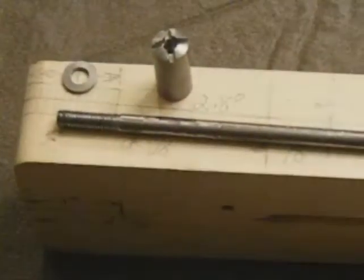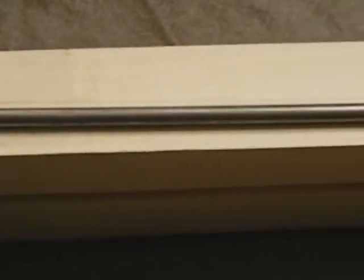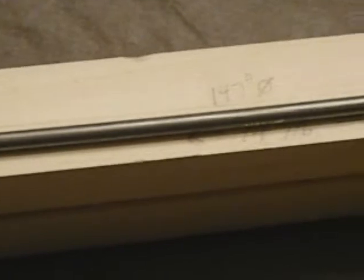Welcome back. We're going to be installing our truss rod and making our skunk strip and gluing that in place. Here you can see the arc of the truss rod follows the channel that we rounded earlier.